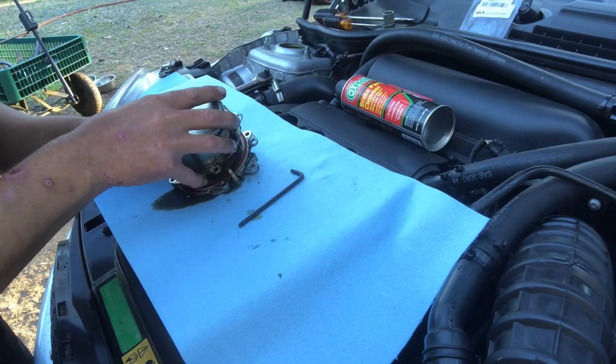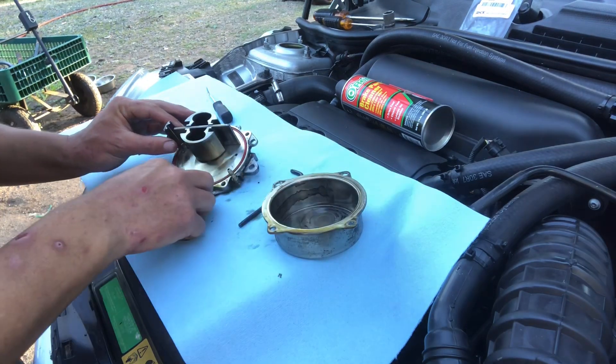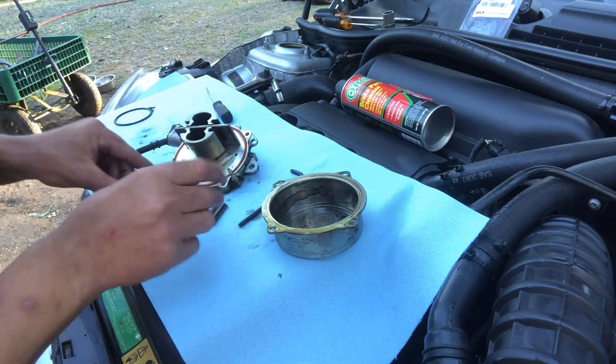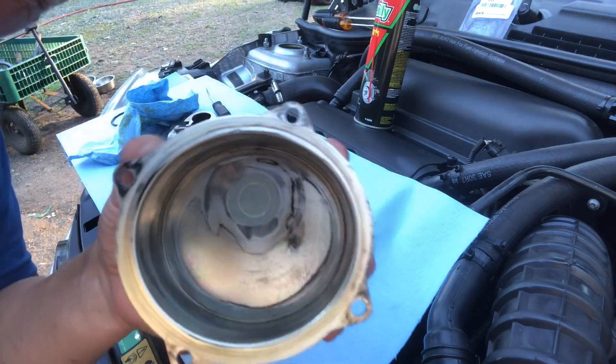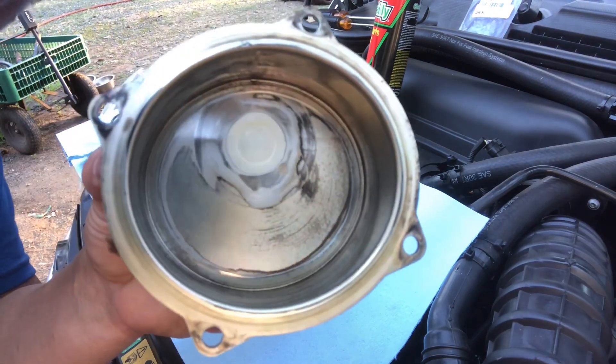Let me know in the comments if you think my vacuum pump is going to be too messed up on the inside to rebuild and I'll have to buy a new one anyway. I'm still going to show you how to rebuild it either way. After cleaning it out, mine is in bad enough shape that I am absolutely going to buy another one, but I'll still rebuild this one just to show you how.